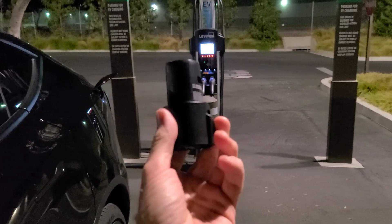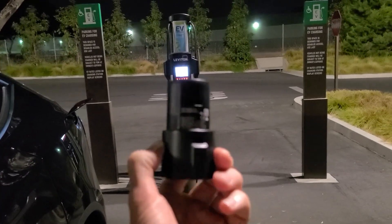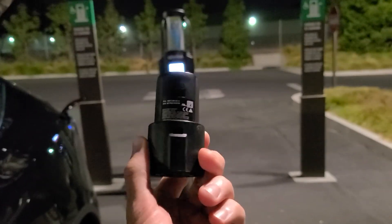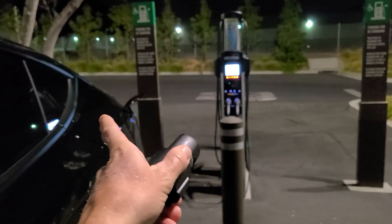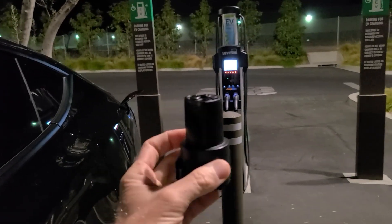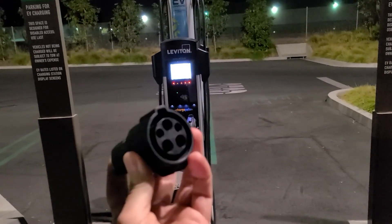This is a Hertz Model Y Tesla. They are all supposed to come with an adapter like this — it's a J1772. This comes in the pouch in the back underneath the mat on the Model Y, along with the granny charger and this adapter. You need this; you can't use any non-Tesla chargers without the adapter.